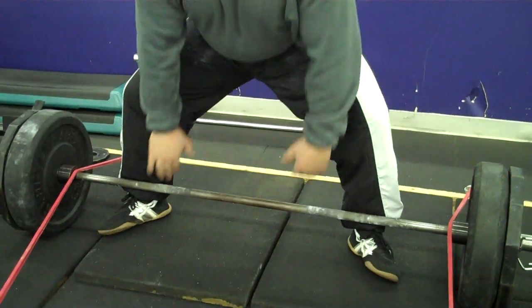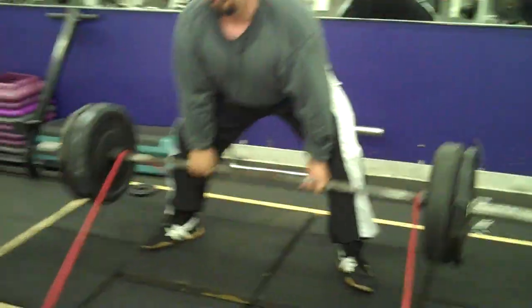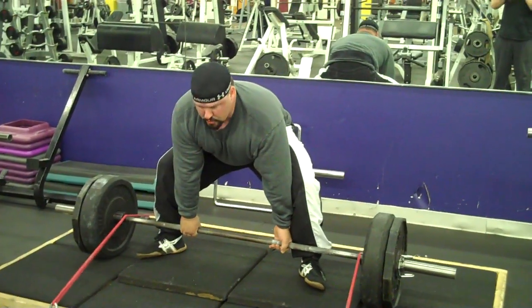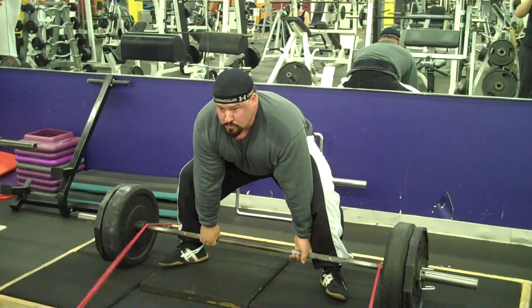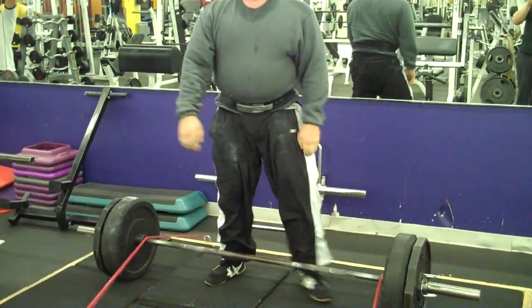With all my weight on the outside of my heels. There we go.